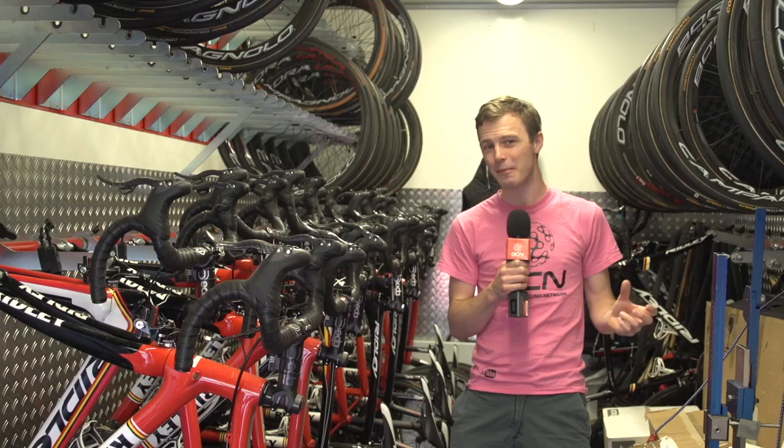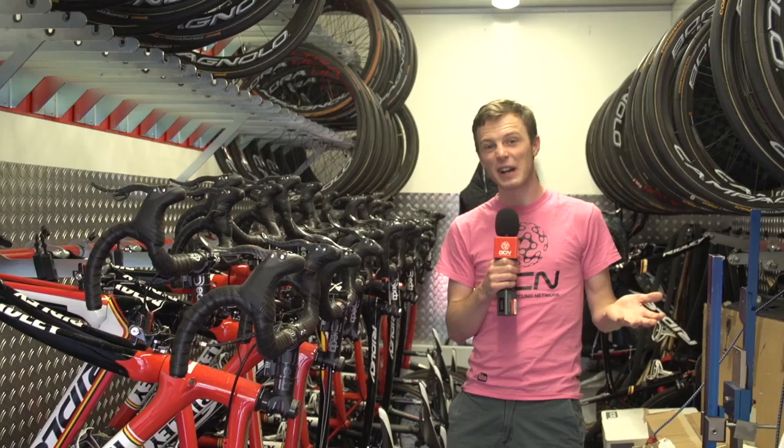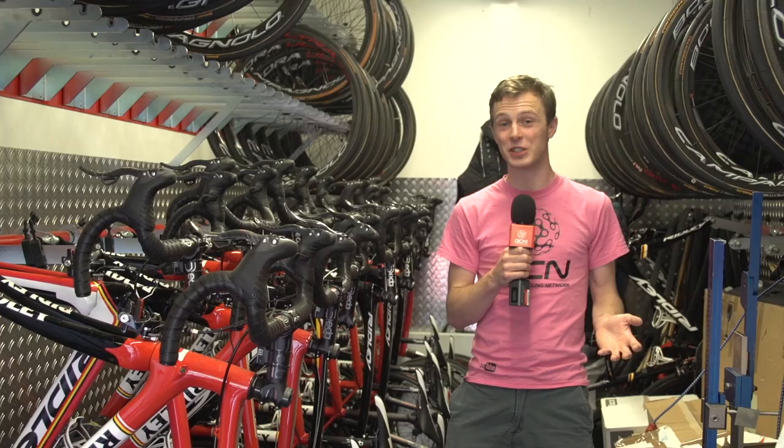They've got a huge number of wheels in this truck, but not actually a huge variety. We've got the Campagnolo Bora Ultra 35s and the Bora Ultra 50s — a kind of medium depth, fairly good climbing wheel, and a slightly more aero wheel for the flatter days.